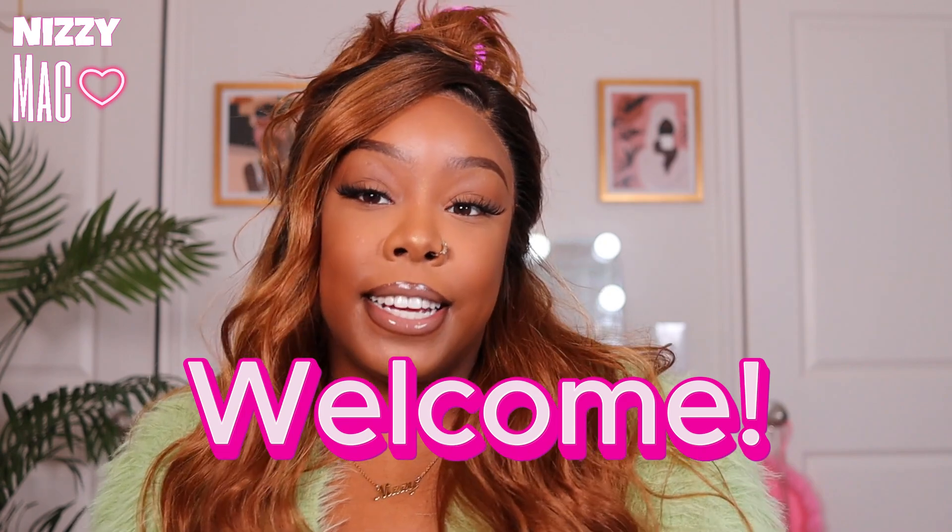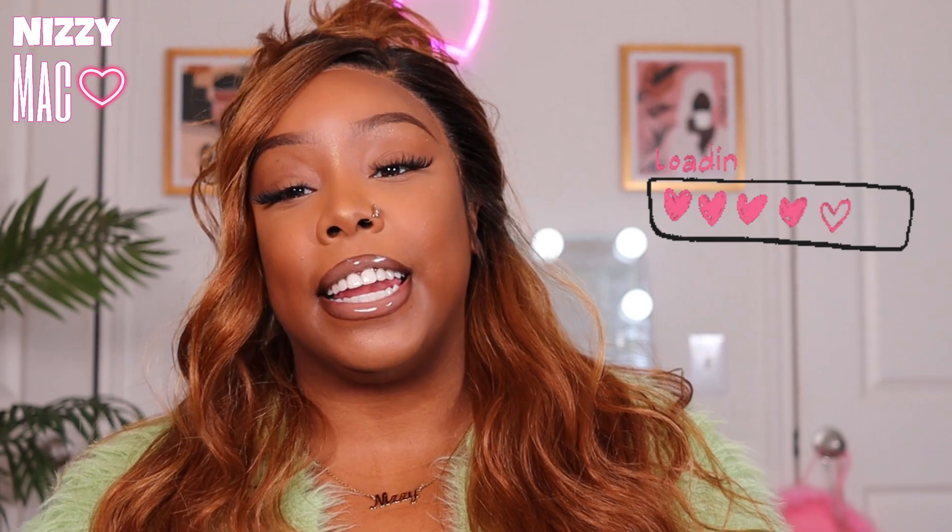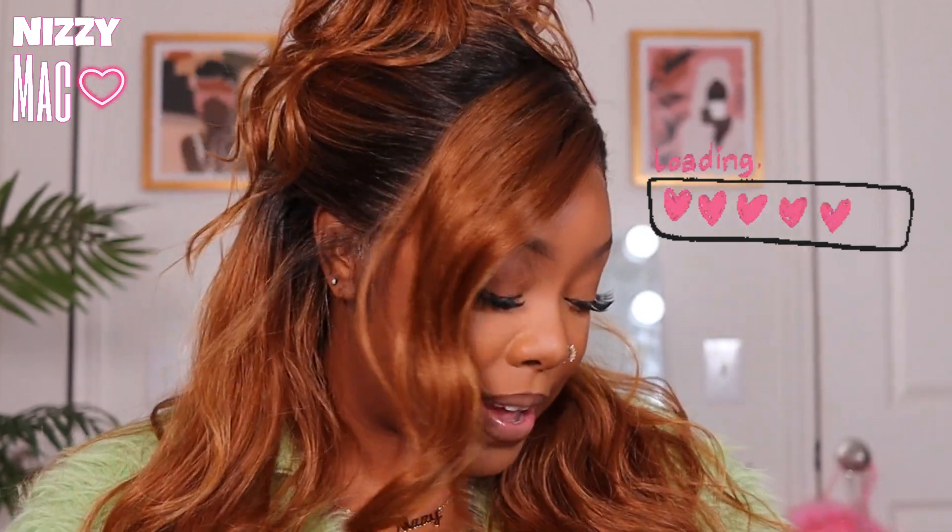Hey guys, welcome back to my channel, it's your girl Nizzy Mac and I'm back on the grind. Thanks for dropping in. Today's video is about a synthetic wig, and yeah, it's been a long time since I've done a synthetic wig review, but I'm trying to get back into the swing of things. This new job I got is so time-consuming and mentally exhausting and draining, but I'm trying to hang in there, so hang in there with me.